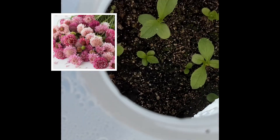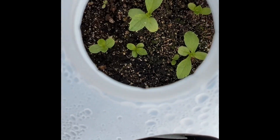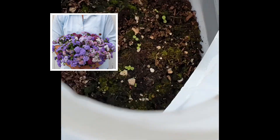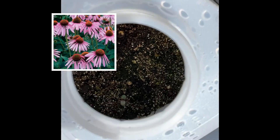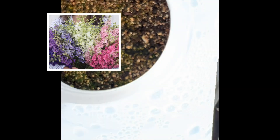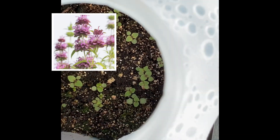Scabiosa Salmon Queen looks great. Neon Purple Dianthus — tons of that. Ageratum, which I'm also growing inside, but that looks like it's got a bunch of little seedlings. This is Echinacea purpurea — I think I can see one seedling in there. Larkspur formula mix — I don't see anything growing in that one. We've got bee balm, lots of little bee balm seedlings.